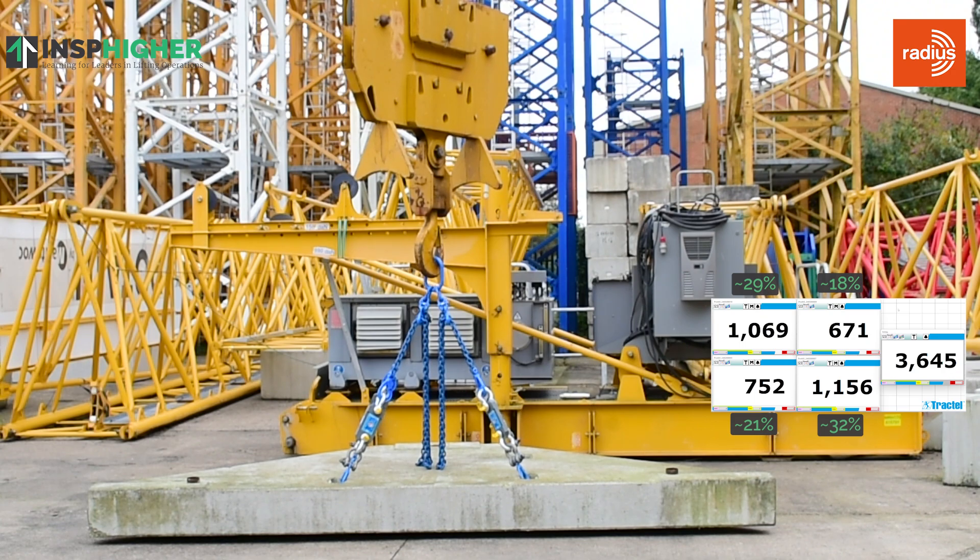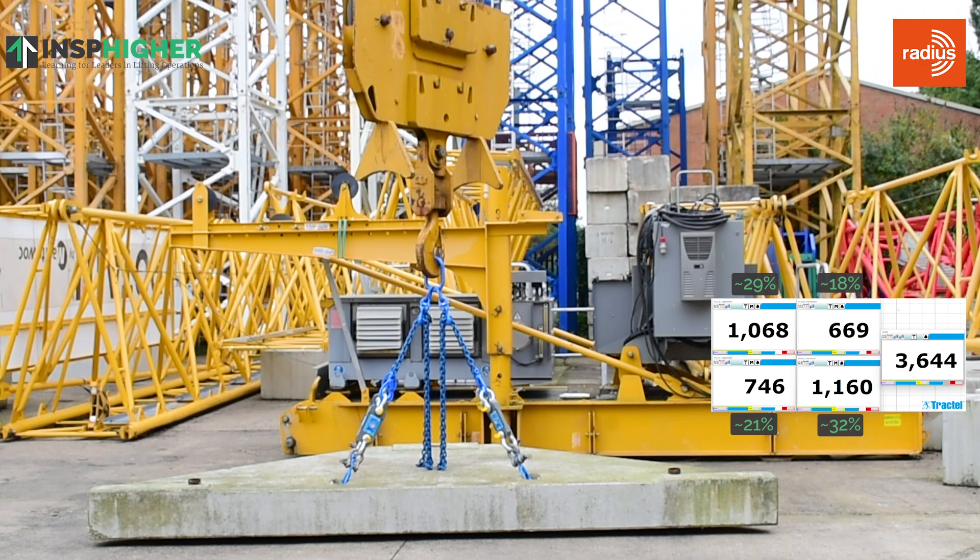This demonstrates to us why, when using a four-leg assembly for onshore lifting operations, we'll only ever rate a four-leg assembly the same as a three-leg. Because even though we can appear to be achieving even loading on each of the four legs, we will not actually achieve that.